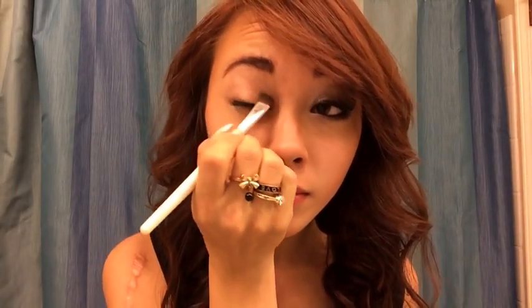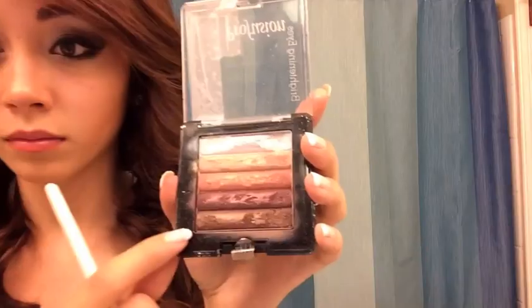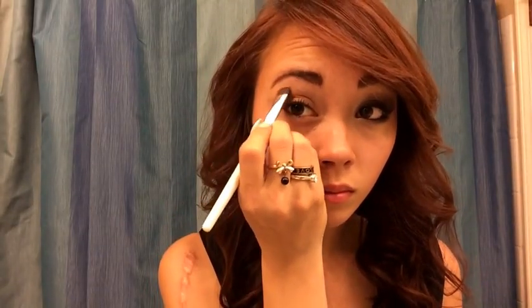Using an eyeshadow brush, I'm going to use the second lightest shade and cover it all over my eyelid. Now we're going to use the darker pink shade and cover that all over my eyelid as well. Now using the brown shade at the bottom, we are going to cover our eyelid three quarters of the way.